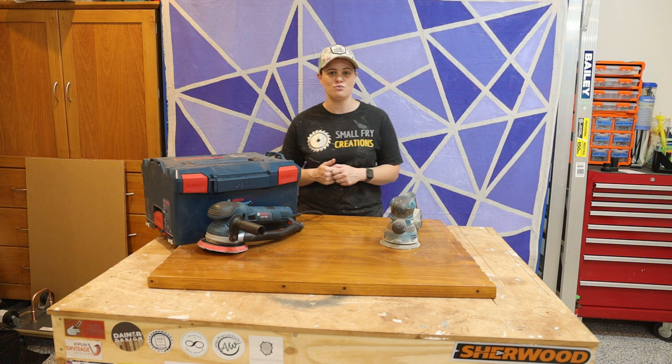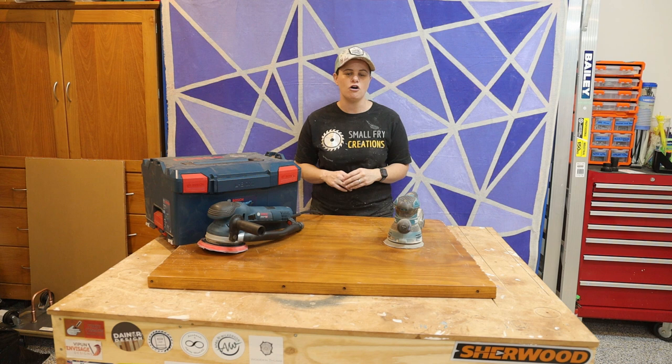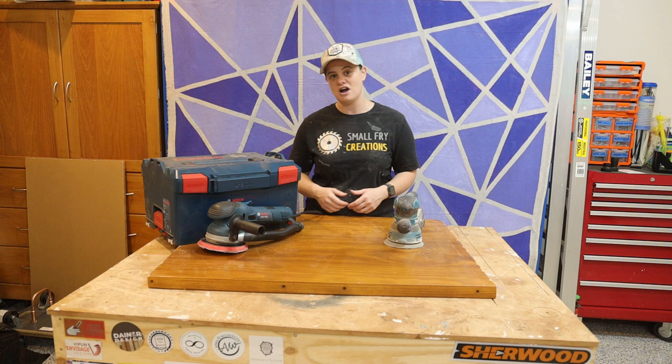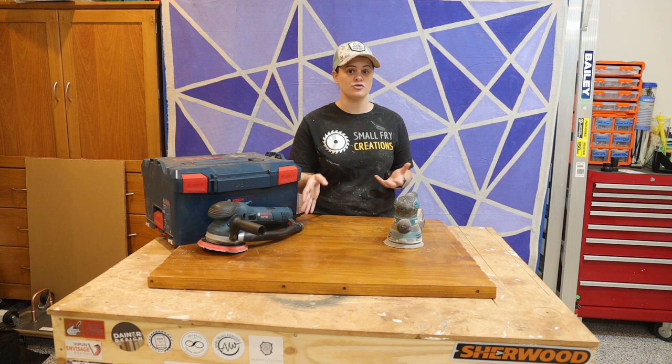There are a couple of main reasons why I upgraded. One of them being the pad size — on this Makita you're talking 125mm pad versus 150mm pad on the Bosch, so that just means you're sanding a whole lot quicker. The number one main reason I upgraded to the Bosch is because of its turbo mode. This sander competes with your Festool Rotex, but that's almost double the price. Also, dust collection should be a whole lot better on the Bosch as well.